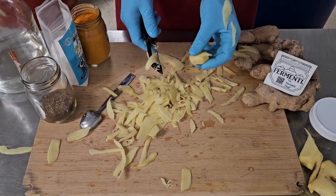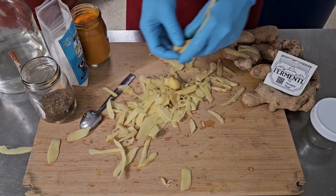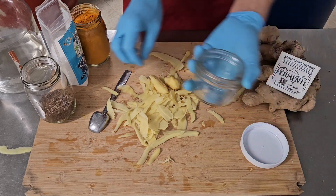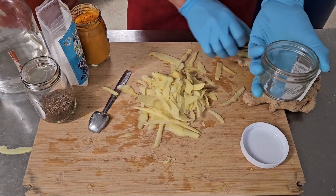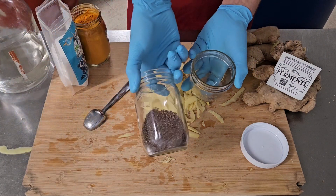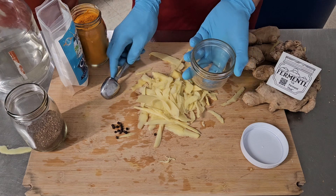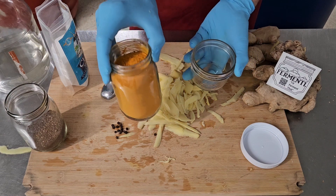We can leave little pieces like these whole. We'll put that out of the way, and take our little pieces and leave them whole, get them into the jar. Now the first thing we want to do before we get these into our jar is make sure our peppercorns are ground. They're always good whole, but not today. And we're just using organic ground dehydrated turmeric.